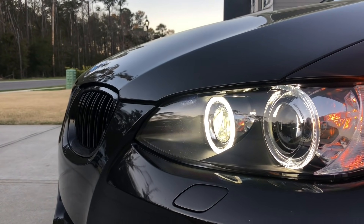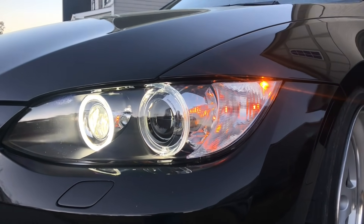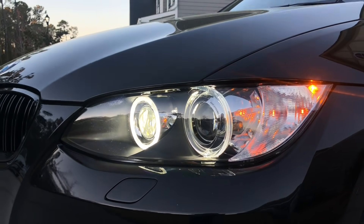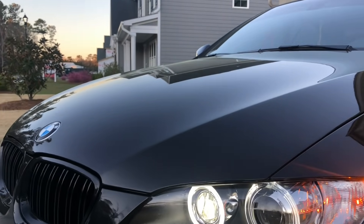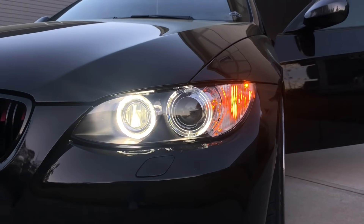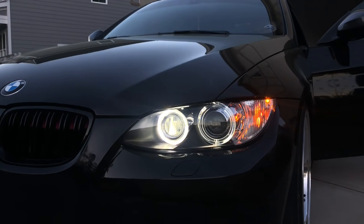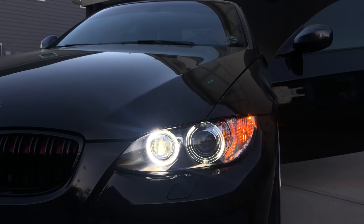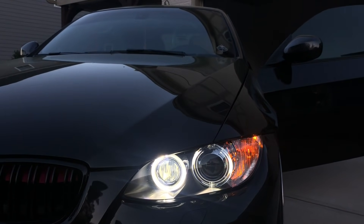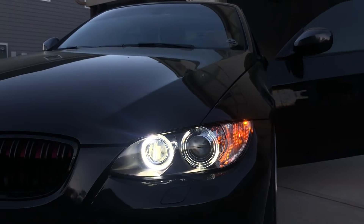I replaced my factory halogen bulbs for the daytime running lights with the Lux H8 Angel Eyes. They look really good. Obviously the center one is a little more pronounced than the outside one because of the way the bulb installs, but I have no real complaints. I do like the look of the OEM headlights — when all the lights are off and the car is parked, they're fully clear, and in my opinion they look perfect. So I'm probably never going to touch these headlights.